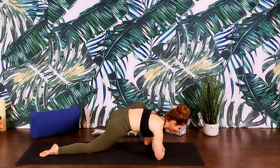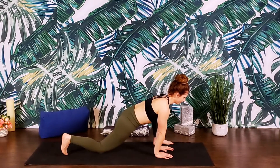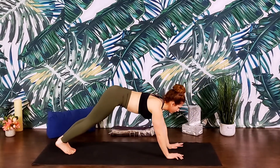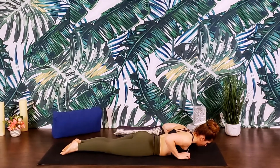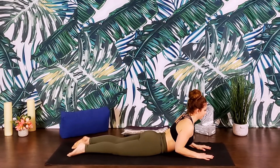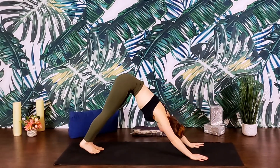If you lowered down to your forearms, on your next inhale press into your palms, lift the torso, tucking the back toes. We'll step the front foot back to plank. Exhaling, lowering all the way down to the belly. Inhaling, low cobra. Exhaling, release. Hands come directly underneath shoulders, tuck the toes, and find downward facing dog.